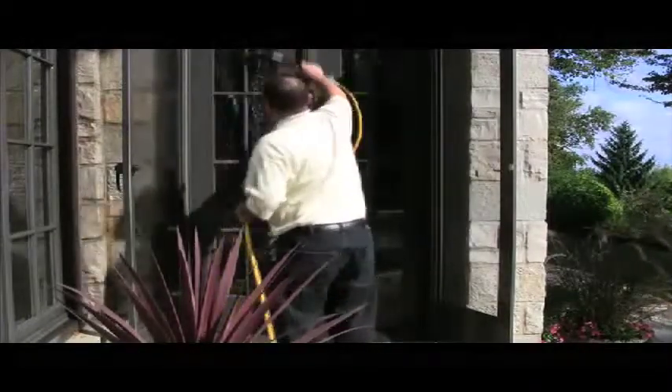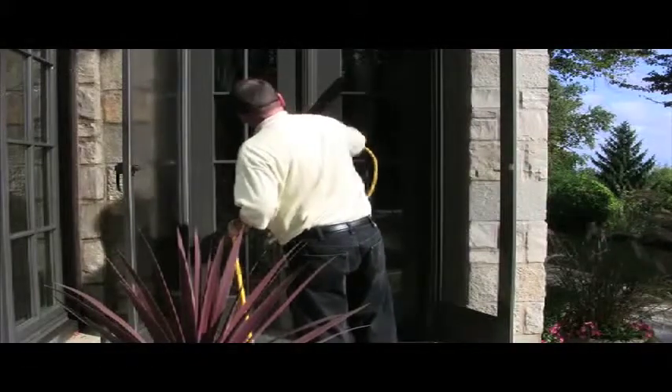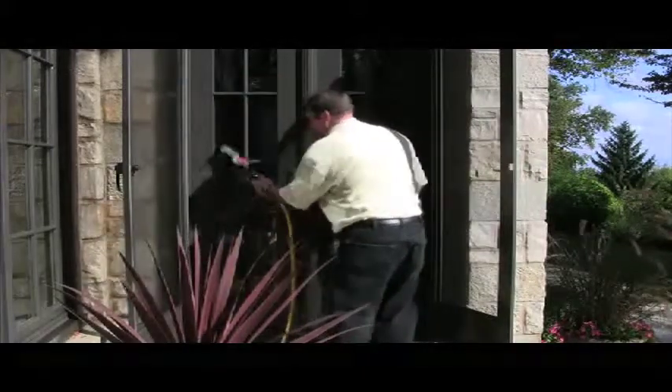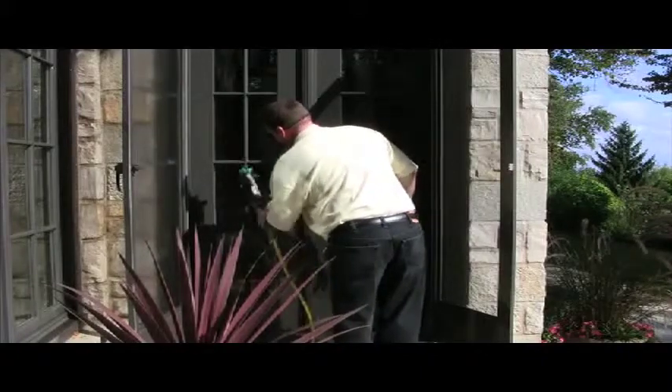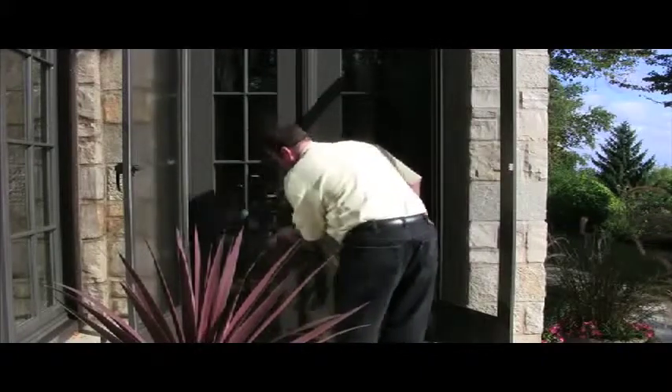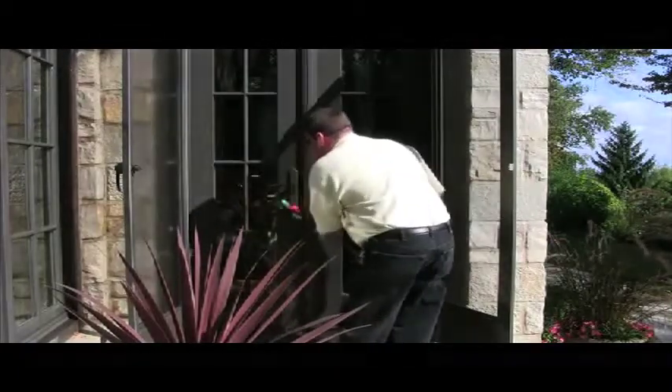This is more than just window cleaning at this point, and this is how you want to sell it to your clients. This is exterior surface maintenance. You're cleaning more than just the glass — you're not just running up here with a six-inch strip washer and a little four-inch channel. You're cleaning everything, and they should appreciate that.